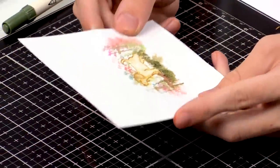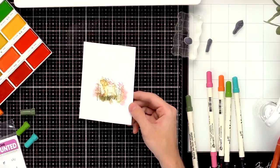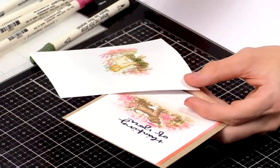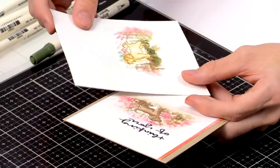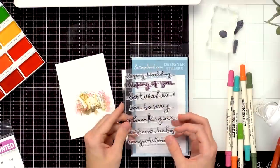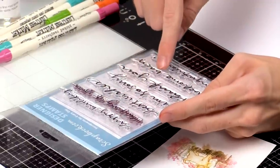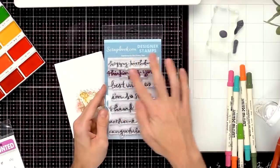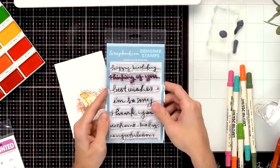And there we have a really fun watercolor background — you can keep adding elements or take away some of the flowers to really create that watercolor look. On this finished example I added the dog in a little bit darker, colored him in more, and added lots more flowers around there with some reds and different bright colors. To finish off this card I'm going to use a sentiment from the Sentiments for Everyday stamp set from Scrapbook.com — it has some really awesome brush script sentiments great for all different occasions like thank you, thinking of you, happy birthday, best wishes, and congratulations.